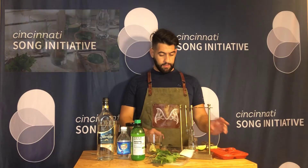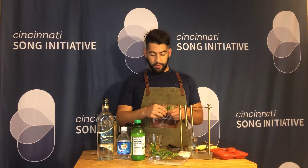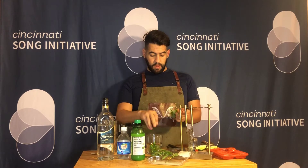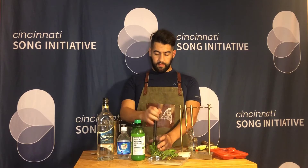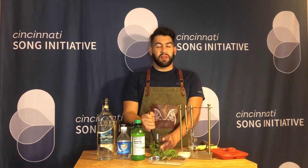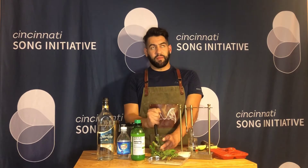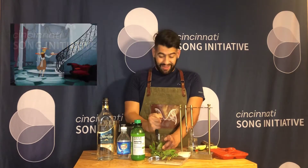We're going to start by muddling about eight mint leaves with one of our lime wedges. After we've muddled that, we're going to muddle a second round of things. The purpose of this is to dilute the mint leaves with the lime juice, creating a kind of acidic, sugary mixture that balances out quite nicely with our rum.